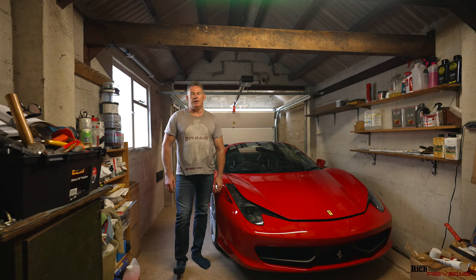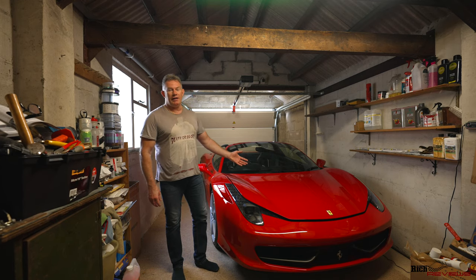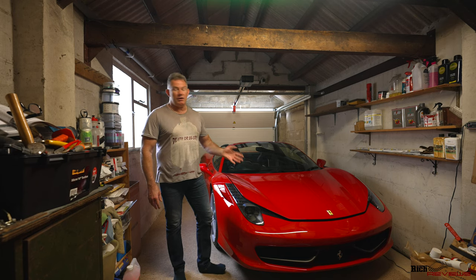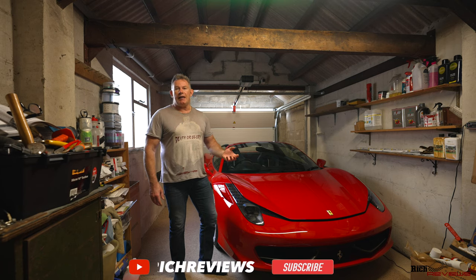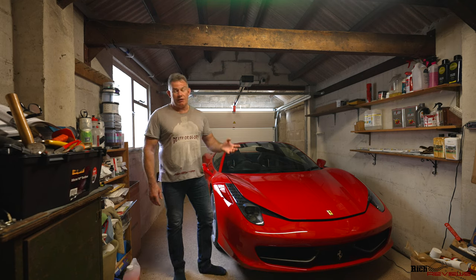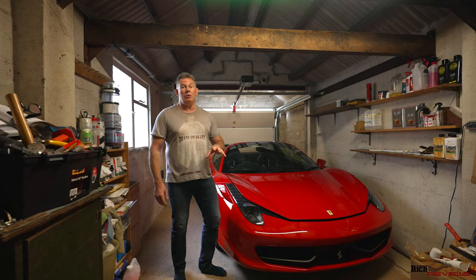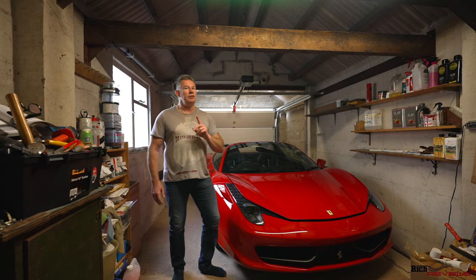Hi guys, welcome back to Rich Reviews and welcome back to my garage and to the 458. So what are we doing today? We're protecting against people being too enthusiastic at car shows, or damaging the car and thinking I won't notice. Also, if the car is shunted in some way, you need protection to prove it wasn't your fault.